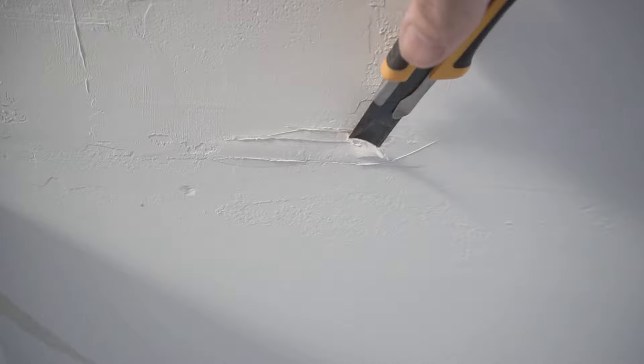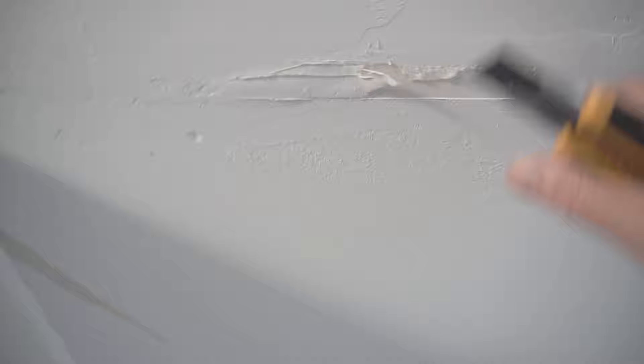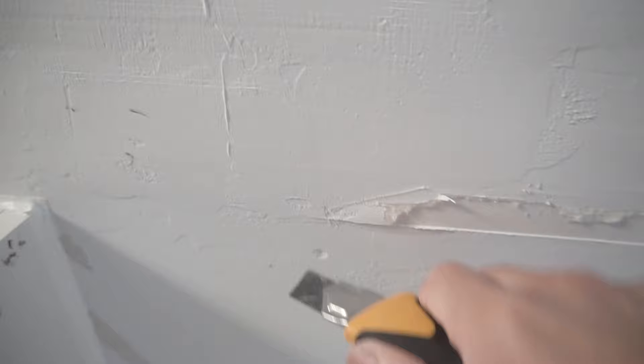Now be very careful — you don't want to cut too deep into the drywall. All you want to do is score enough so that you can take out the bubbling and relieve all those air pockets inside the drywall tape.